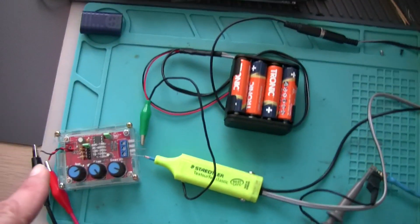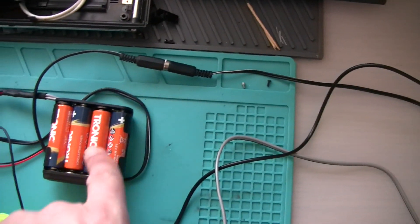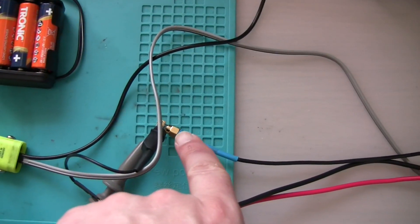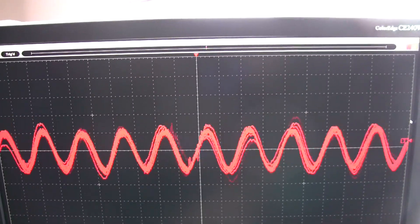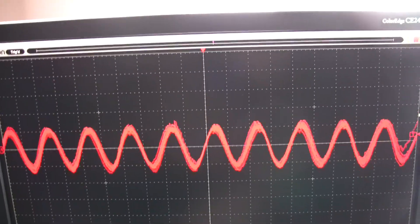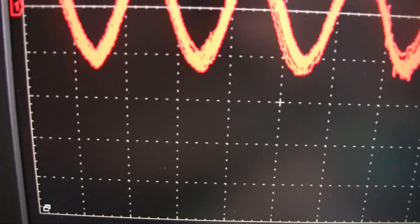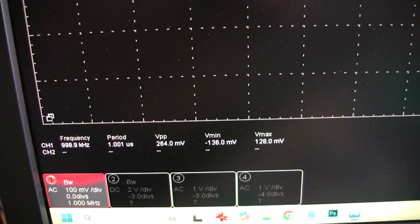We've connected the probe to the output of the signal generator; it is connected to the power pack, and the end of the coax is connected to the oscilloscope probe. That's what I got on the screen — as you can see, it's not as smooth as the signal directly from the generator, but the frequency is 1 megahertz, exactly like our signal.